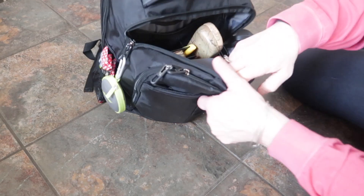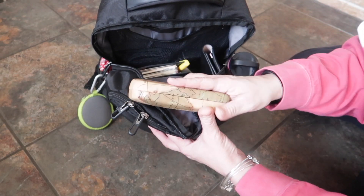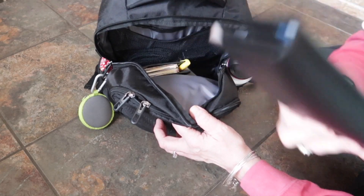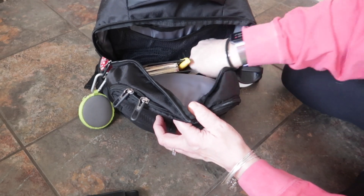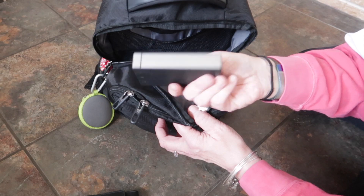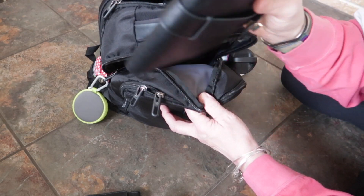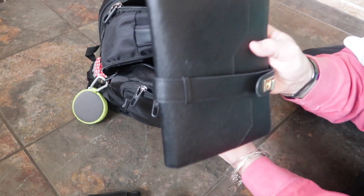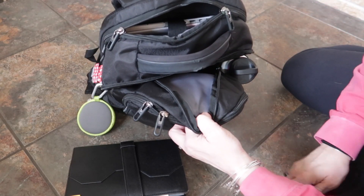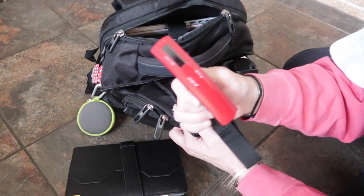In this next section I have my glasses in case my contacts need to come out. I have my Kate Spade wallet with my money and cards. I have my Mophie — a fully charged battery pack to charge my phone or camera. I have my planner because during my layover I still need to do some work. And I have one of those little luggage weighers so I can make sure my checked bag is under 50 pounds.